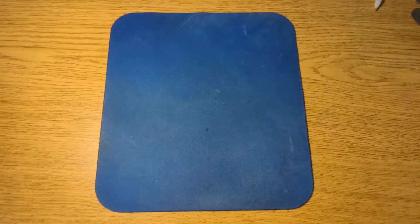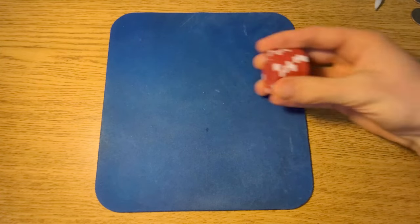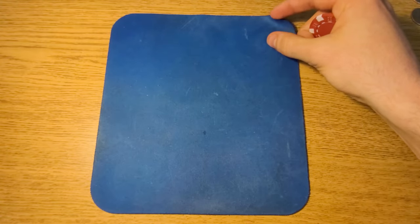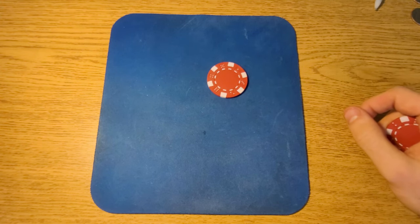Once you get it down with two, of course you can get it down with three. And here's what it looks like with eight. Also, I just want to quickly point out — I'm doing these tricks on a mouse pad, because if you drop a chip on a table it's super loud, but on a mouse pad it's nice and quiet. You don't want to annoy anybody while you're trying to get these down.